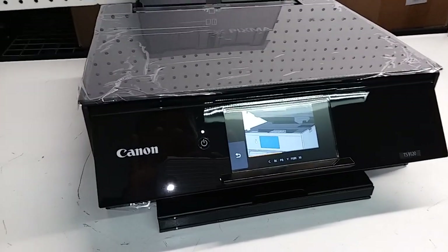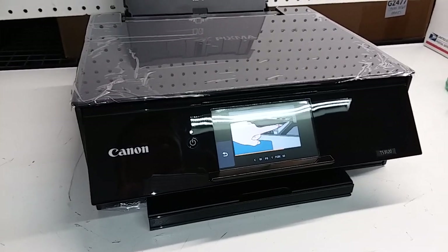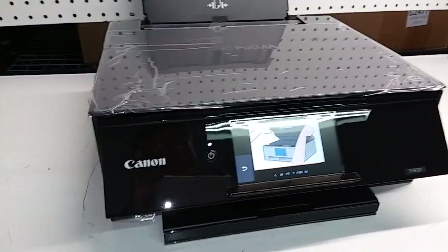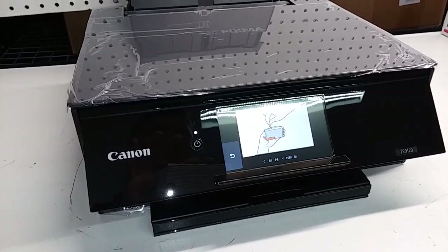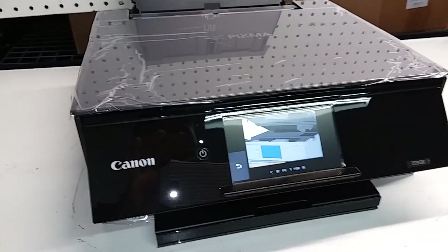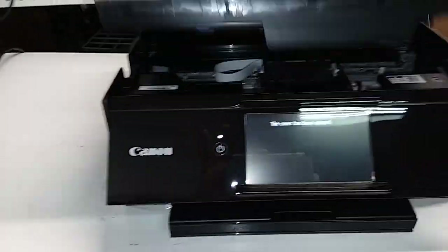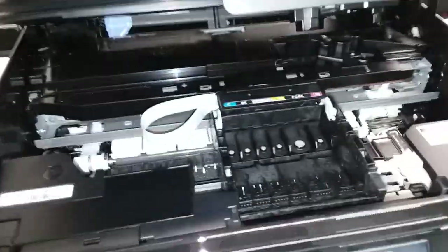Hey everybody. This is a Canon PIXMA TS-9120, which is a newer model of the Canon printer models. It does have a little bit of a different Canon printhead latch this time. So in order to remove the printhead from models like this, we're going to open the unit. I already have the ink out, that's why the printhead is over here.